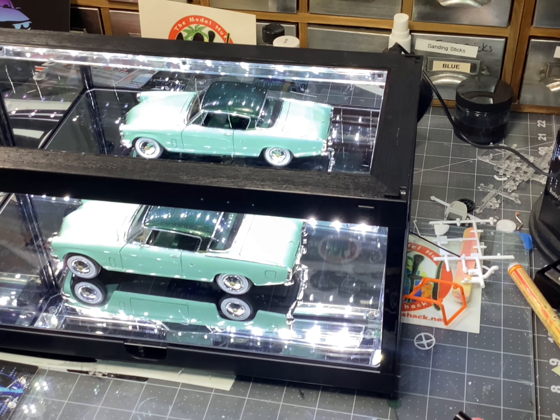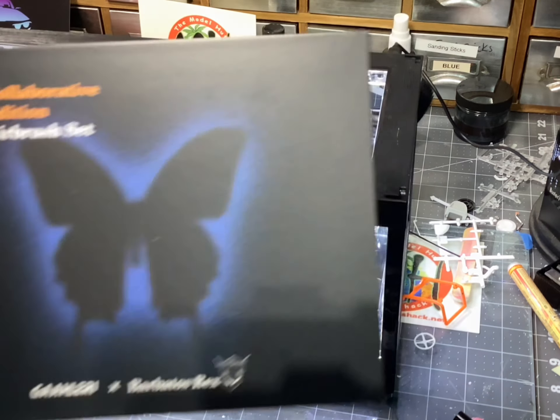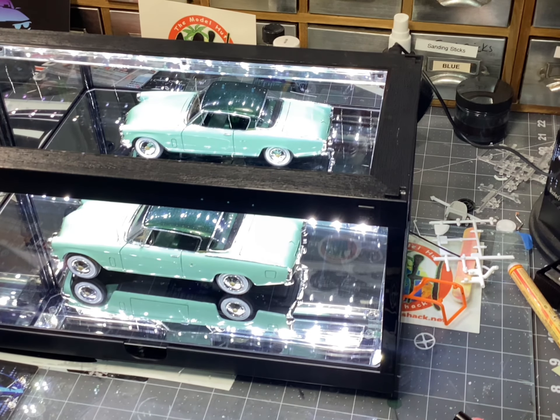The 1,000 subscriber giveaway is coming up. We've got a little over 800 tonight — I think we're sitting at about 810. I'm giving away this Barbatos Rex Swallowtail at 1,000 subscribers. So make sure you like, subscribe, leave me a comment below, give me a thumbs up. I appreciate all of that.